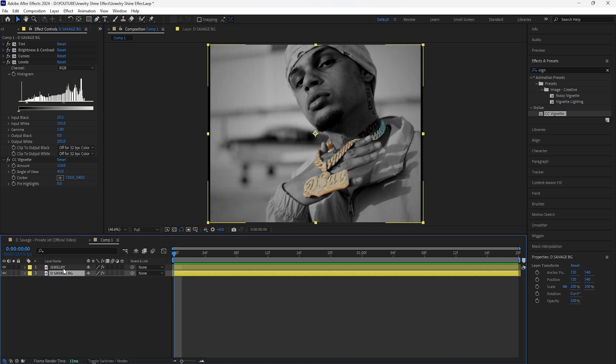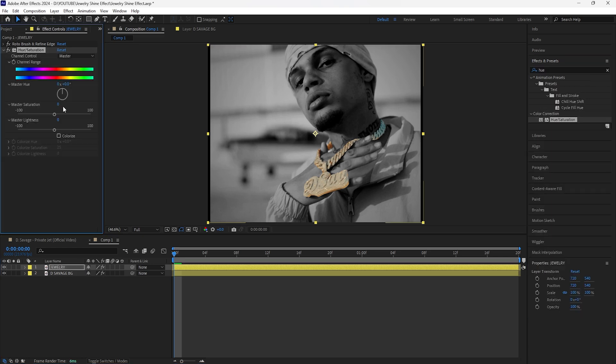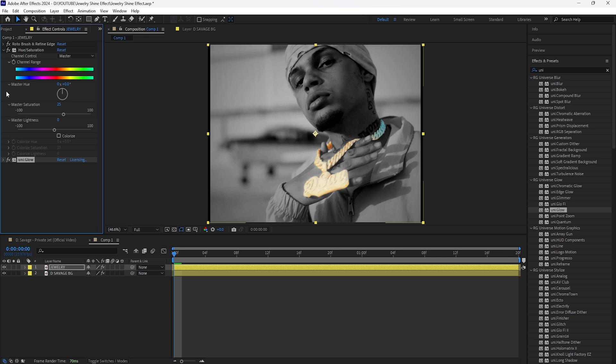Now I'm going to start adding effects to the jewelry layer. For the first effect, I'll add a Hue and Saturation and increase the master saturation to 25 so the colors pop out a little more. For the next effect, I'll add a Uni Glow, decrease the intensity to 0.7, and increase the size to 30.